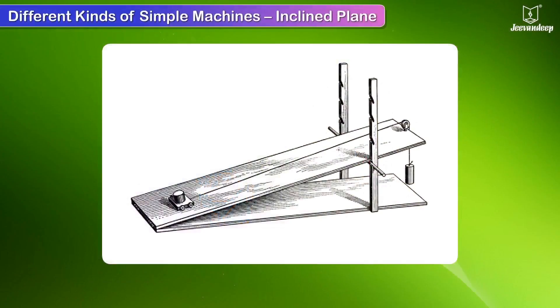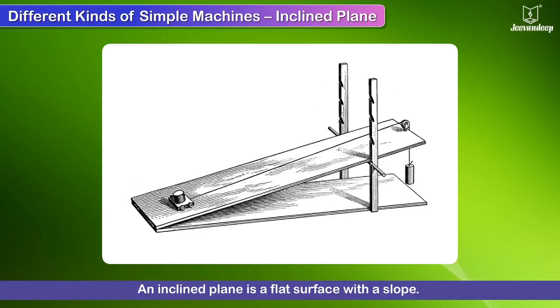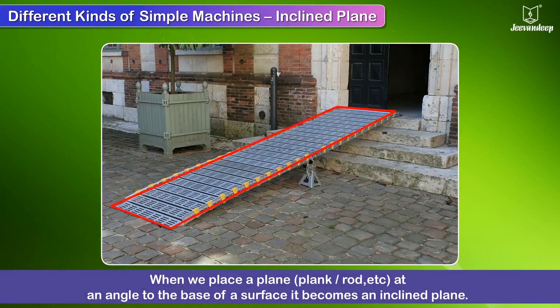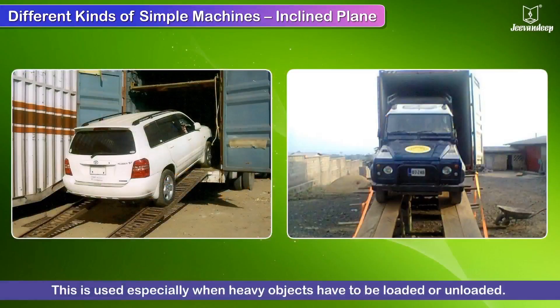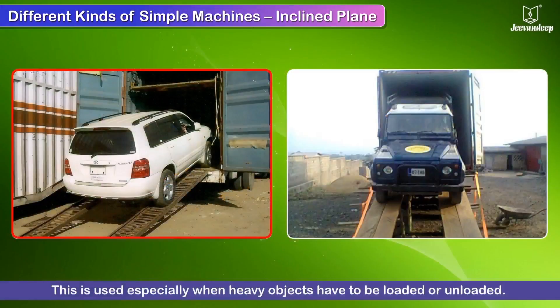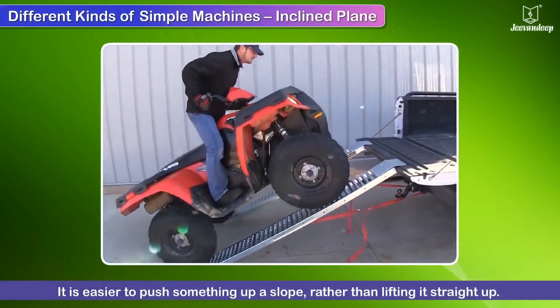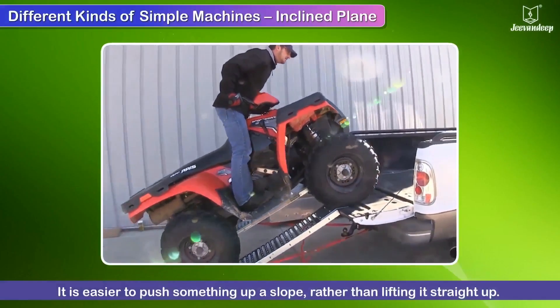An inclined plane is a flat surface with a slope. When we place a plank or rod at an angle to the base of a surface, it becomes an inclined plane. This is used especially when heavy things have to be loaded or unloaded. Using an inclined plane makes the work much easier, as relatively small force is needed. It is easier to push something up a slope rather than lifting it straight up.